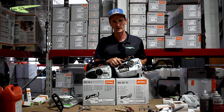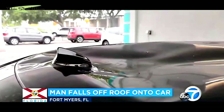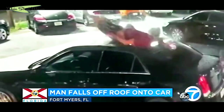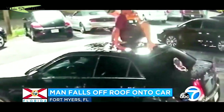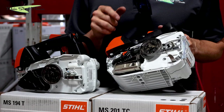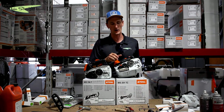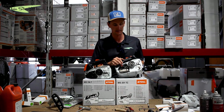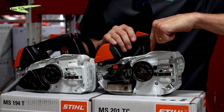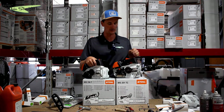This saw also has winter and summer mode. We're here in Florida so we never touch this switch, but for the rest of the country, if you get below 50 degrees, you push this switch up and it diverts airflow from around the engine so that warm air comes in through the carburetor, preventing icing inside the carburetor itself. The 201 also has oil control — you have a setting for how much bar oil you're pumping out into your chain — whereas on the 194T the oil is preset and you cannot change it.